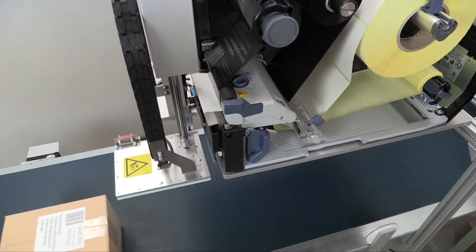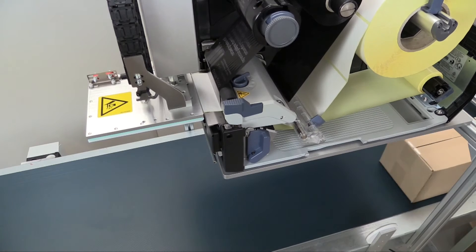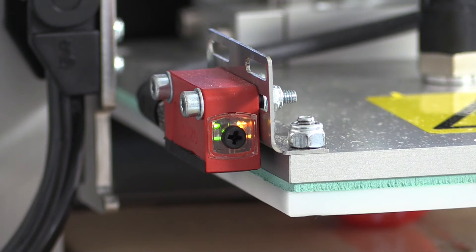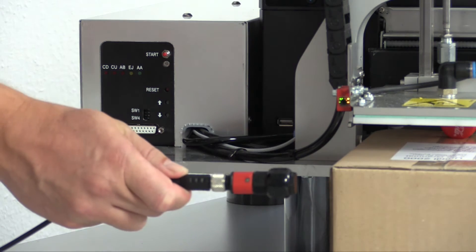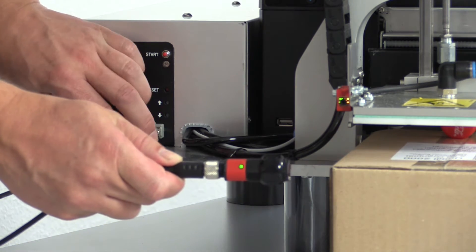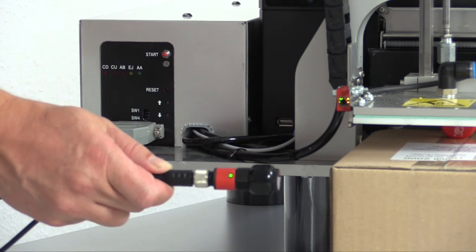The system monitors the label on the temp pad. The various product heights are recognized by the system's internal variable stroke sensor. You get signals, for example, ready or to trigger the machine. During the application cycle, you get a busy signal. Alternatively, you get a light beam to directly trigger your machine.